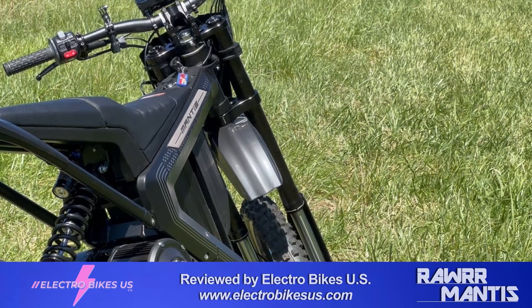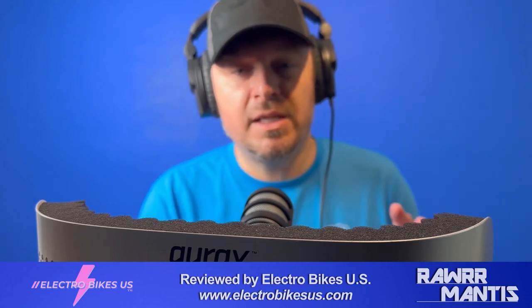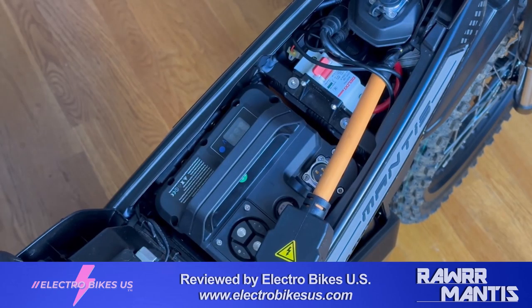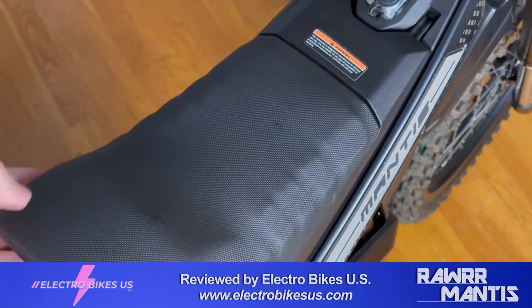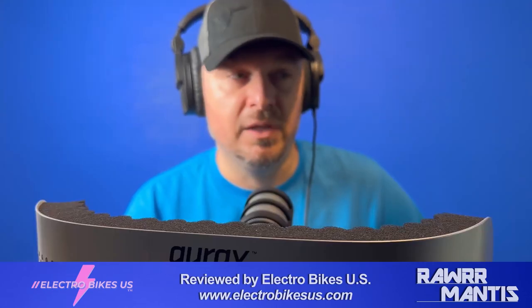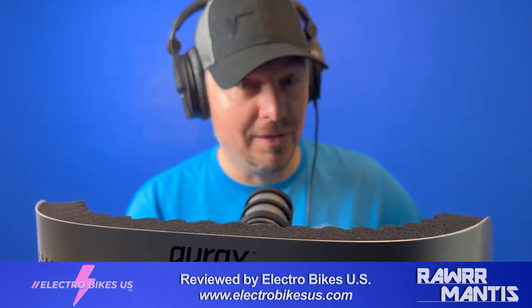Once I did the gear change and turned off the safety sensors on the Mantis it really came alive. The only thing it was still lacking was that initial zero-to-speed launch against the Talaria Sting MX3. The MX4 is going to eat it for lunch even more. If you're going to get the Mantis, you'll probably end up wanting to bump up the controller and the battery at some point — whether that's a 60-volt or 72-volt system. Rawr is supposed to be providing unlimited aftermarket upgrades and parts, so I think that'll definitely be on the table.